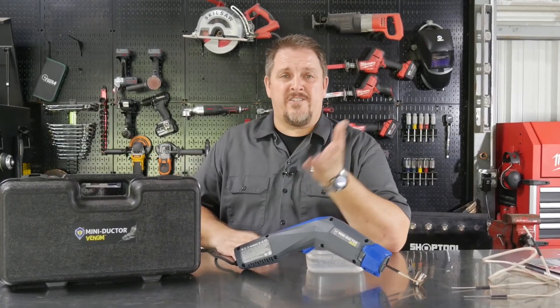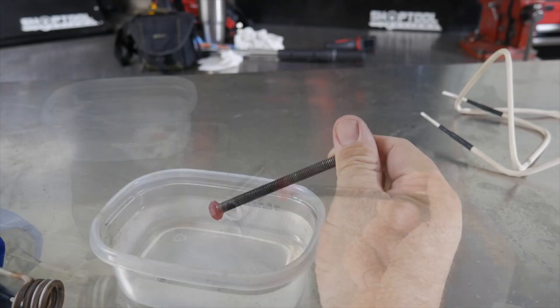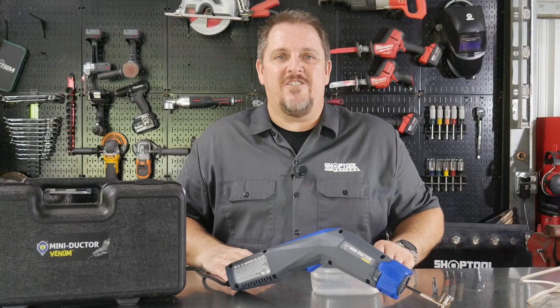Heat nuts, bolts, bearings, races — all sorts of metal to cherry red in just seconds. More on that when we get back. I'm Tim Johnson, and you're watching Shop Tour Reviews.